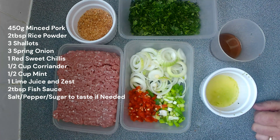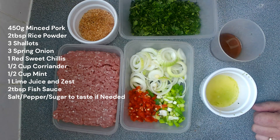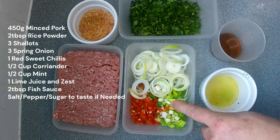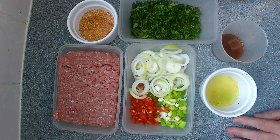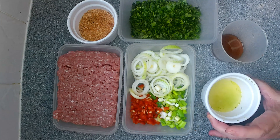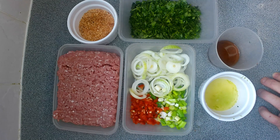We're using a rice powder. To do that you need to get two tablespoons of long grain rice — sticky rice. Toast it in a dry pan and then once it's done, just grind it down with a pestle and mortar or blender; get it as fine as you can. I'm using three very small shallots, finely sliced, and three very small spring onions, very finely chopped. One sweet red pepper, thinly sliced and diced. We're using about half a cup of coriander, half a cup of mint — blended up nice and fine. Also using the juice of a whole lime and a bit of lime zest. And then two tablespoons of fish sauce. So that's all we're using this week. Let's get over to the cooker and start cooking.